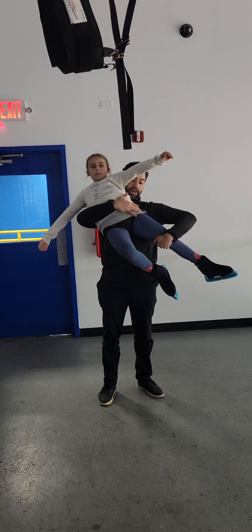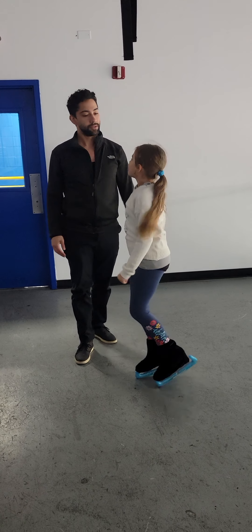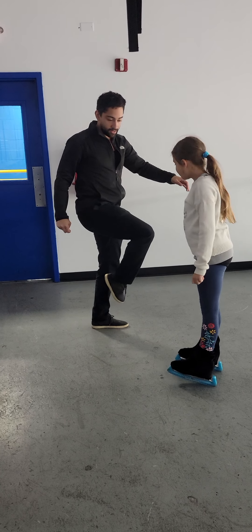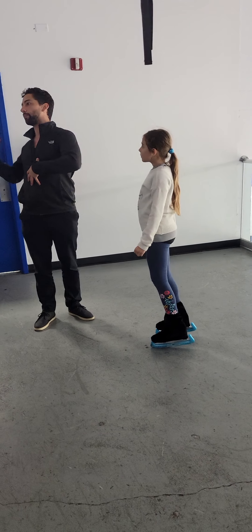You drop your right knee, so it's open. That knee is open like that. What that's going to do is it's going to pull you open.